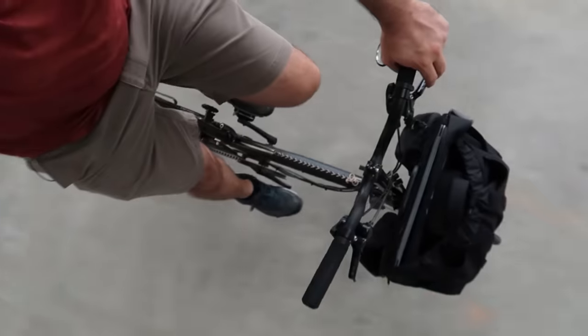Hey guys, welcome back to the channel. I am so excited to be making this video today because this will be my long-term review of the Brompton, and as you guys may have noticed, I completely love this bike.